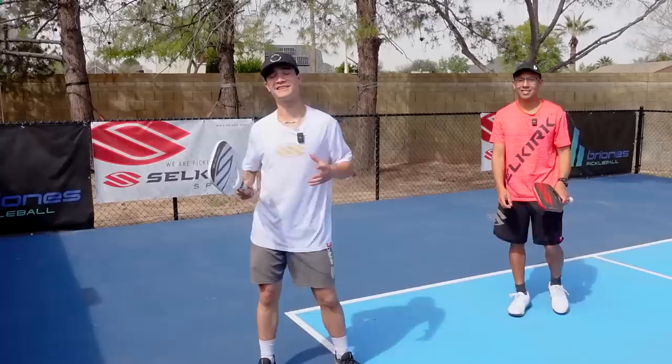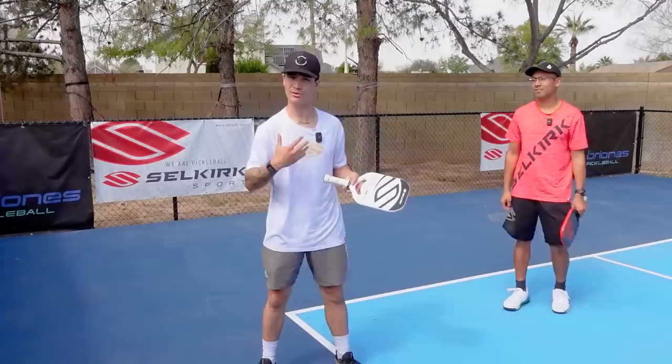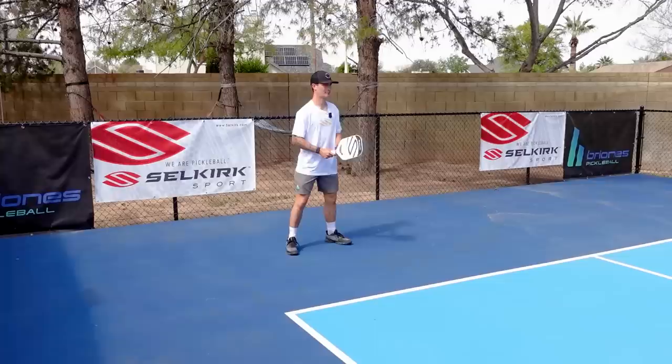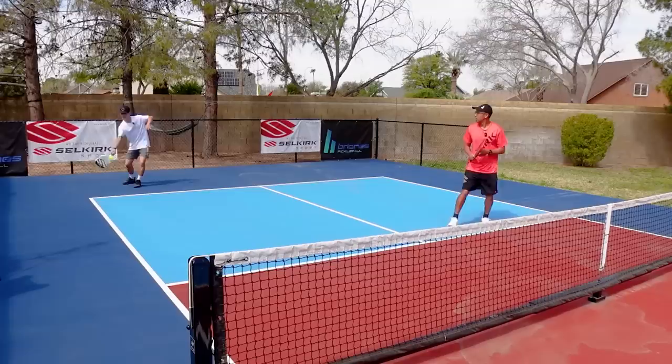Common mistake number two is people returning the ball and not coming forward to the kitchen line. When you're returning, you're actually at the advantage to win that point, but when you don't come up to the kitchen line, you don't apply pressure and you actually put yourself at a disadvantage staying back. It is really, really important that you get in a habit of trying to get to that non-volley zone line after your return.